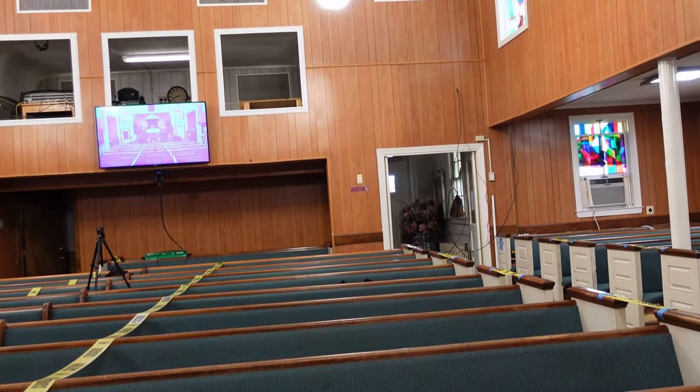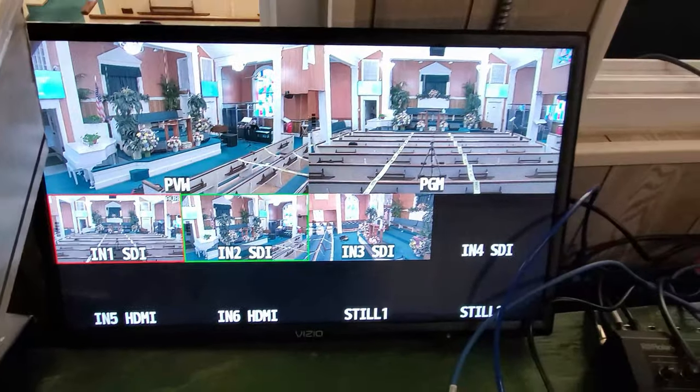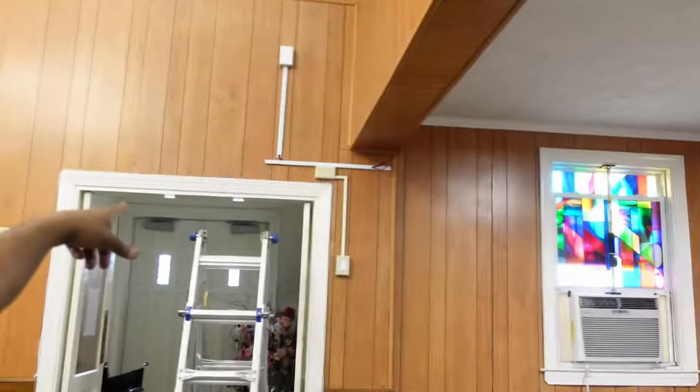Very productive day! We got all of the cameras hooked up, cables ran, everything is configured. I'm going to have to come back to finish a little piece of conduit right there — ran out of time. I also finished configuring everything; the main thing left is workflow. We didn't hook up the Canon here but I'm assuming it will work since nothing is really changing. Let me know if you have any questions down below.